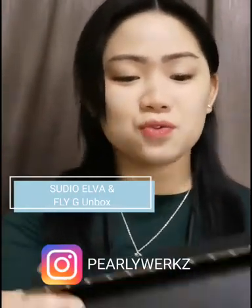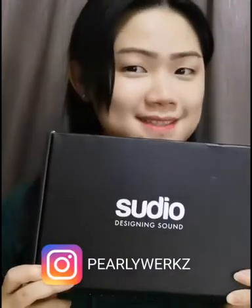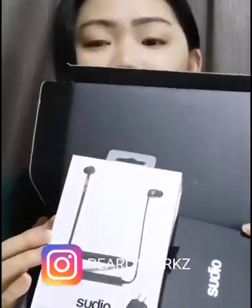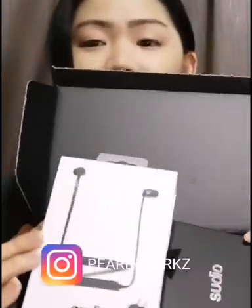Hi everyone! Today I'm going to unbox Sudio. This is a new product from Sudio — guess what it is? Let us have a look. So this is the latest product launch from Sudio. It is called Sudio Alpha.